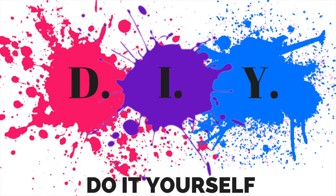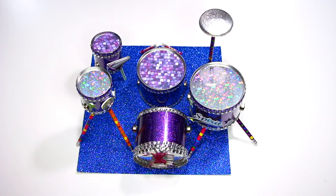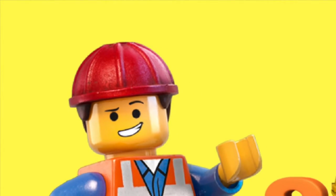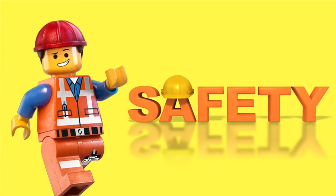Hello everyone! In today's video I'm going to be doing a DIY craft of a drum set. It's fun and easy to do. Make sure to craft smart as you are using things like scissors and glue — be super duper careful. Safety first!